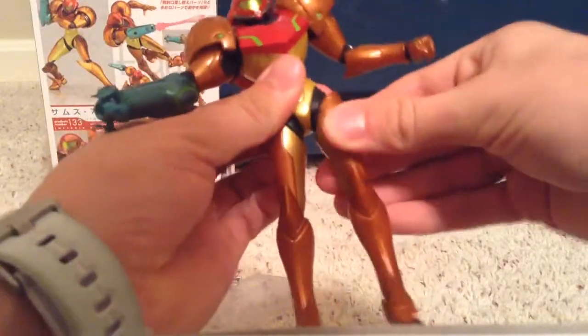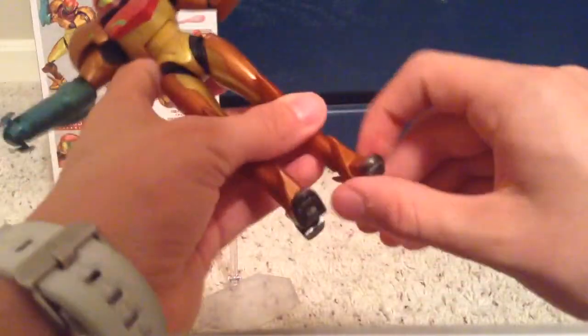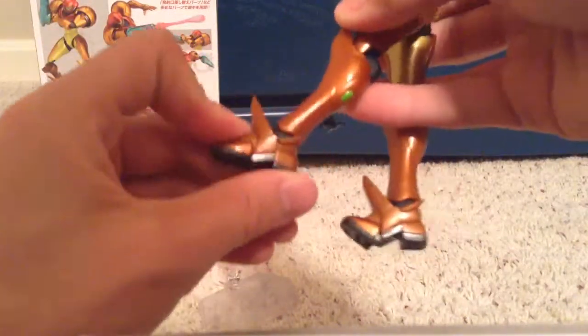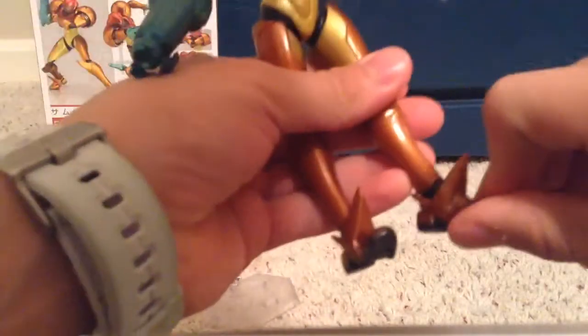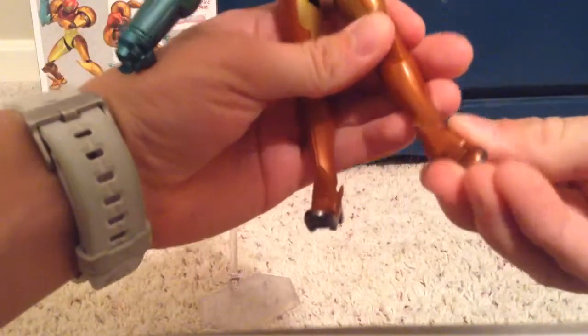They don't twist — same as the arms, just up here, but it doesn't really do much. A lot of figures have joints right there that can twist. The feet go up quite a good amount and down quite a good amount. This restricts it up a little bit, but it's out enough to where it's fine. Also, the toe bends, and they go side to side.